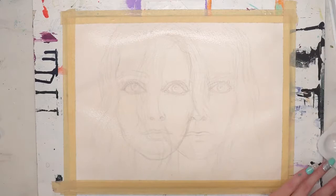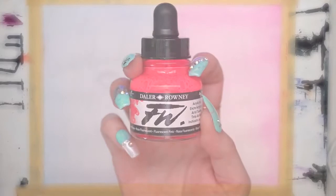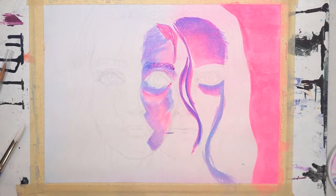I painted the entire piece with water, got it nice and damp, and then started a basic wash going from pink to blue, left to right. Then I pulled out the fluorescent pink, which I was so excited to use, and basically built a lot of this painting around the idea of fluorescent pink.